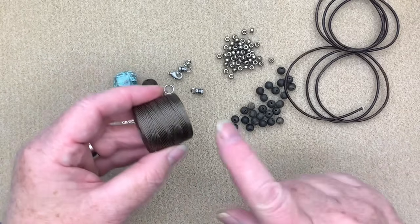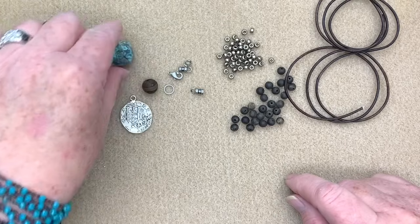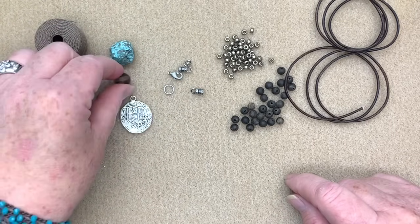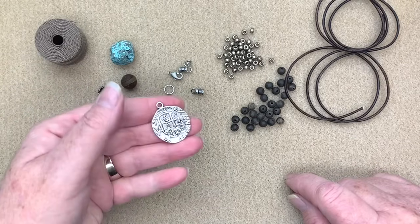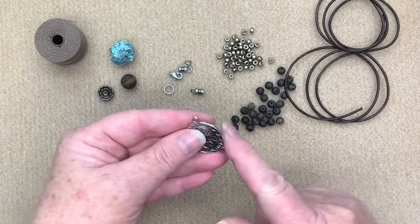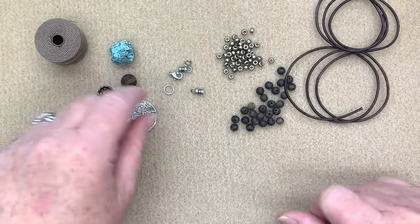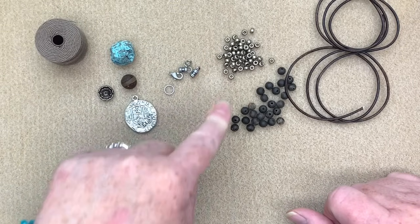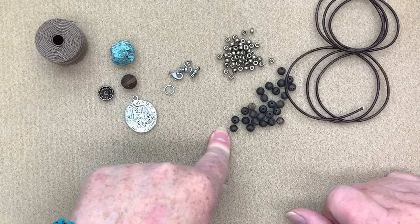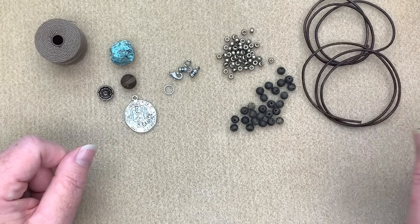For supplies we're going to be using some Eslon cording. I've got this nice gorgeous agate and another Tibetan style agate, a little rhinestone spacer, and a nice pendant with a unique stamping on it — the other side has sort of a cross so you can have it either way. I've got our findings and some 6-0 seed beads, some 6mm matte wood beads, and some 2mm leather cording.